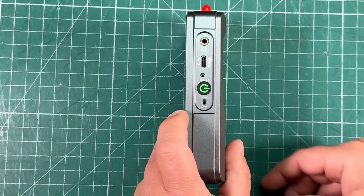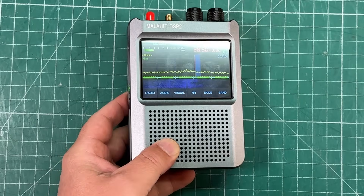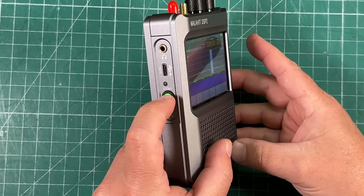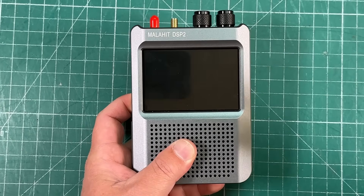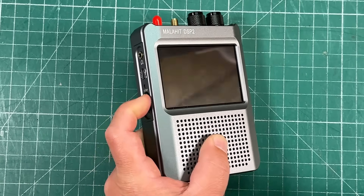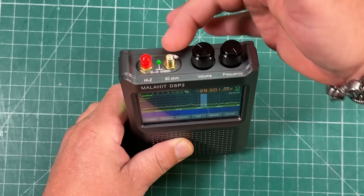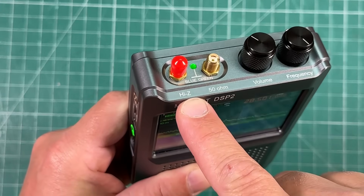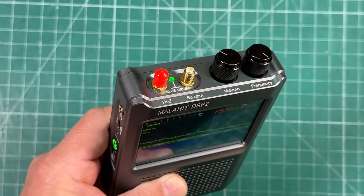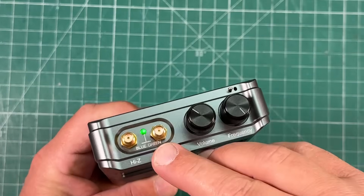There's a standby/power button and also an on-off switch. With touchscreens you can get a little bit of noise generated by the screen, so if you short-press the power button, it turns the touchscreen off — the radio is still on, but the touchscreen is disabled to eliminate interference. On the top you've got two different SMA antenna inputs: one for high impedance and one for 50 ohms.